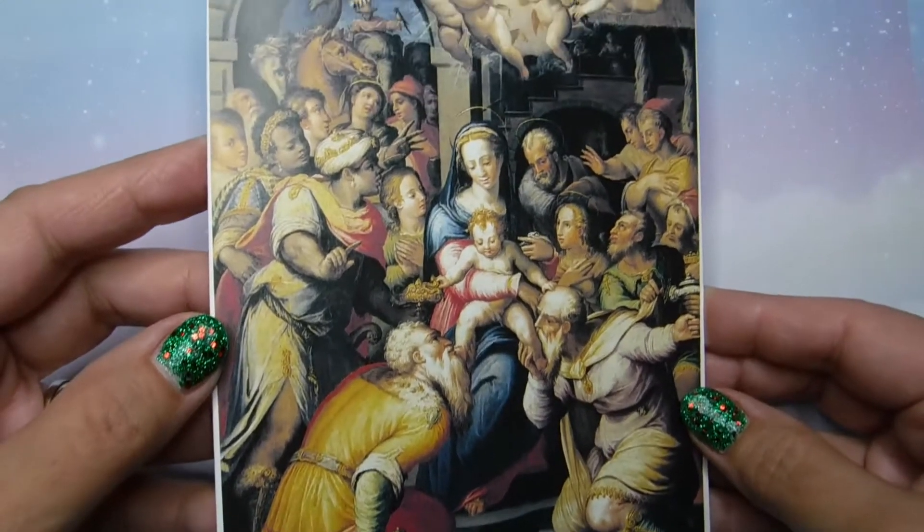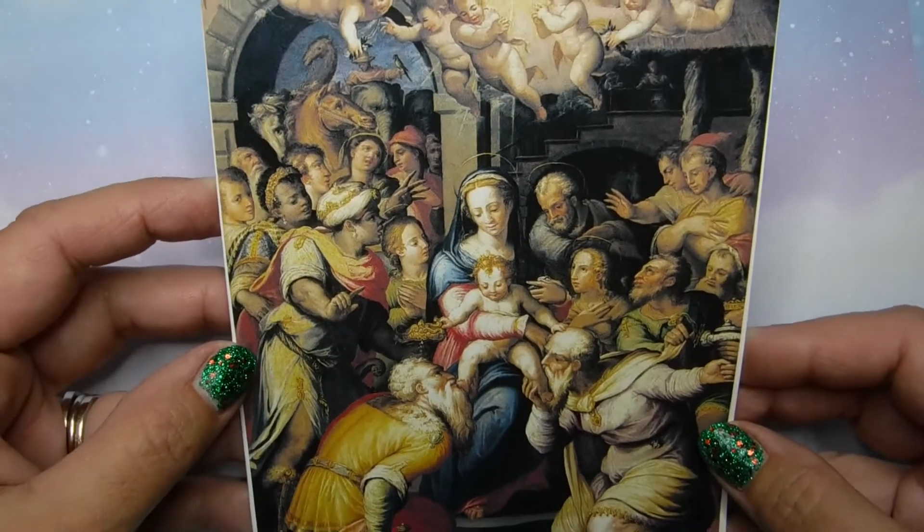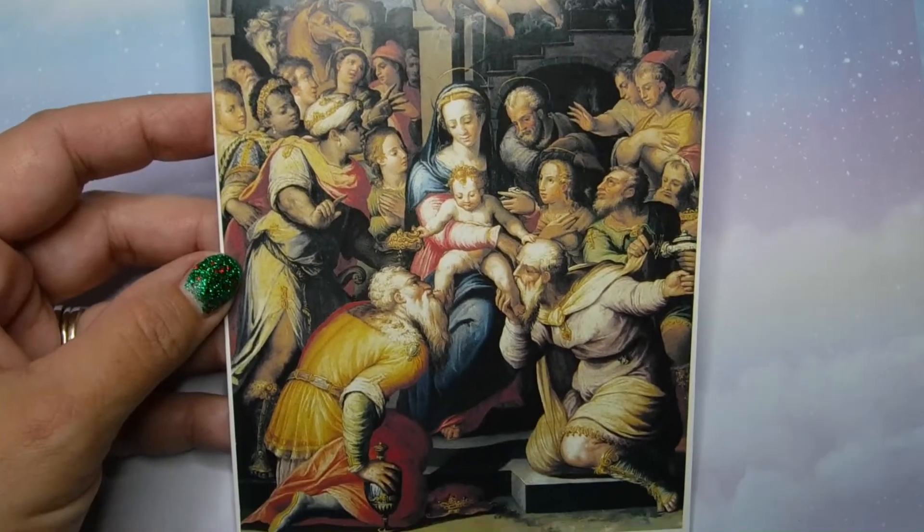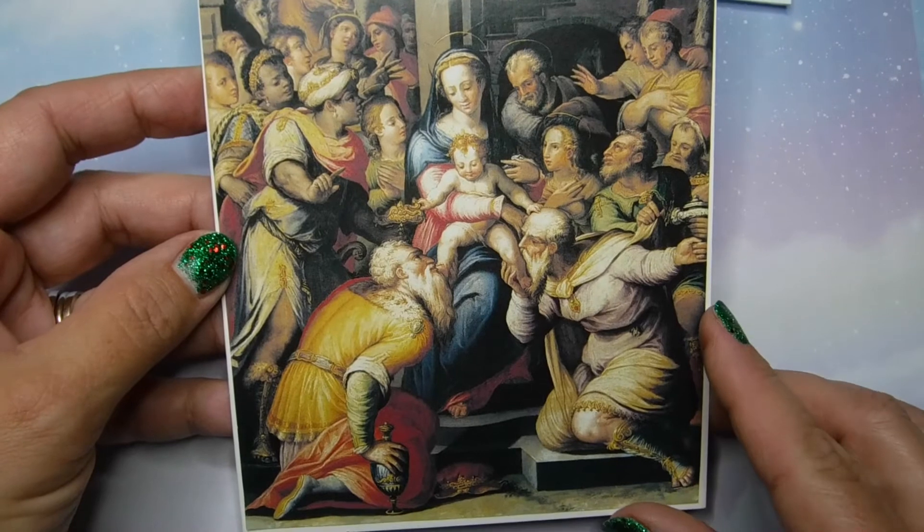Look at the lovely details. I wish I could paint like this. I did not paint these — I took the best of the best and I made them into Christmas cards.